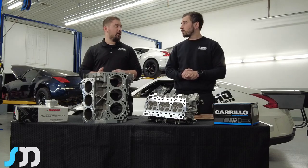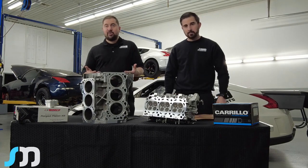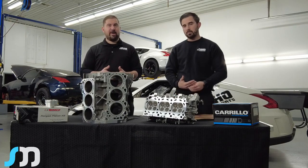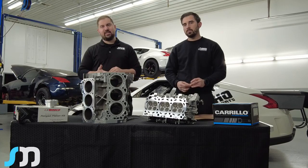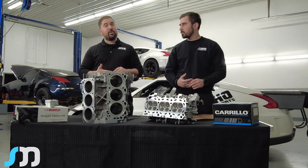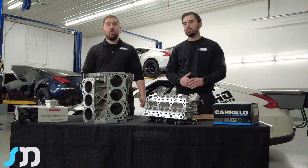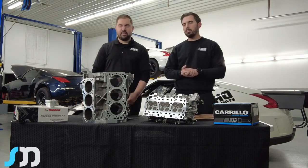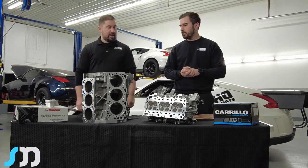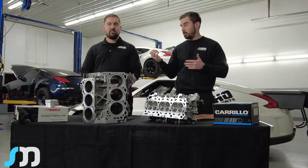When we first started, we would do regular climatic gaskets — those are great for probably up to about 700 wheel horsepower. After that you would get head lift. Our next scenario was copper o-rings, the fire rings as you probably know them. That was okay, but they still lifted the heads at around 850 to 900 horsepower. So we've now come across an actual solution.